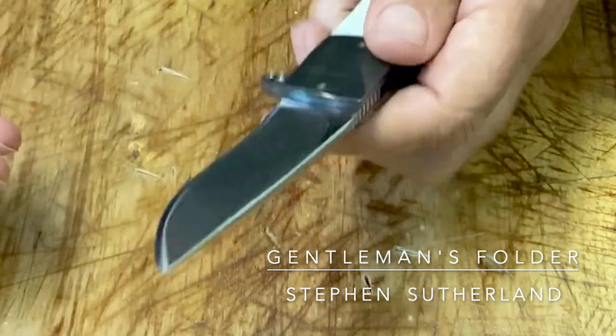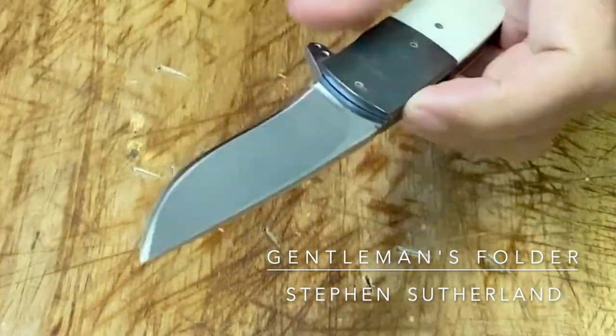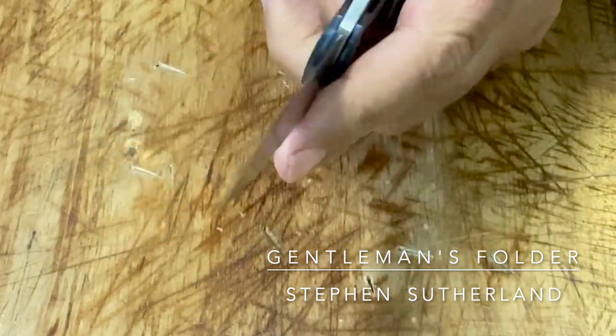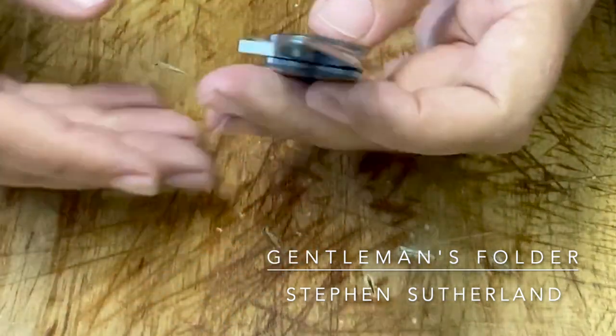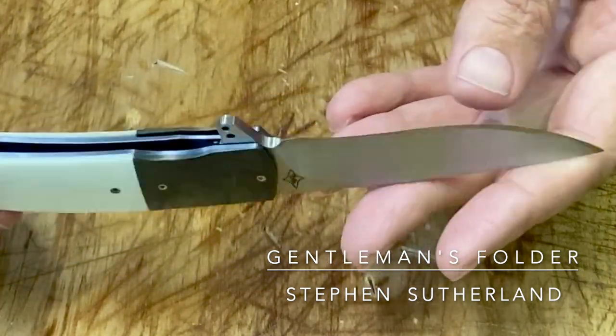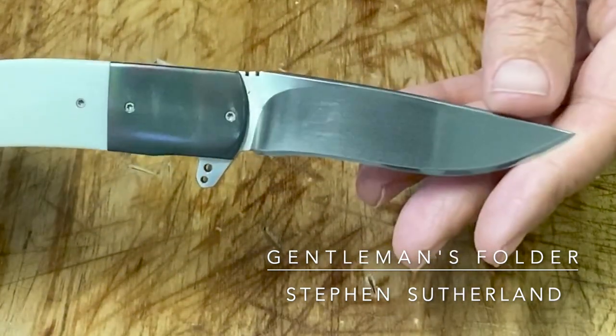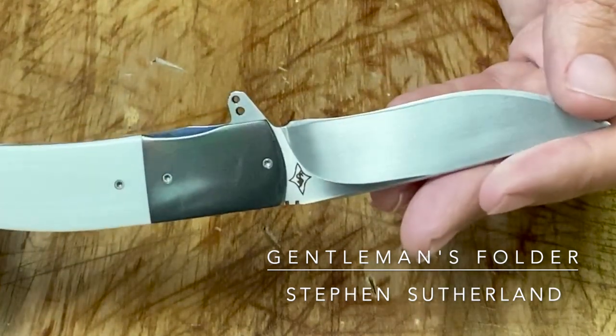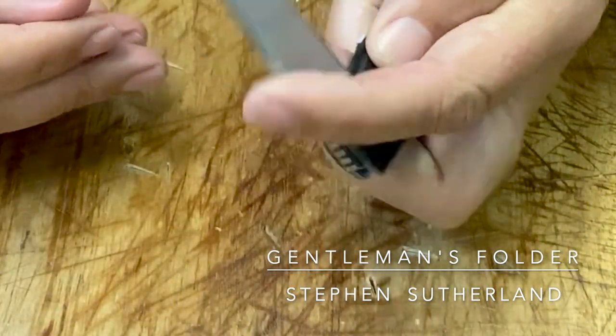Yeah, just a really, really cool little knife. Once you have it, you probably won't be able to stop playing with it. Steven Sutherland — seriously high quality. Very happy with it.